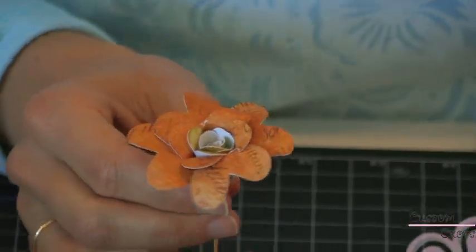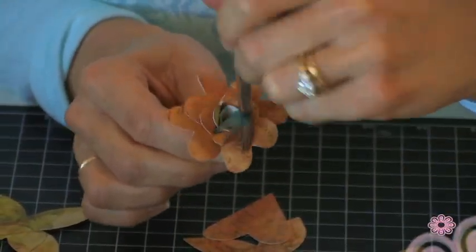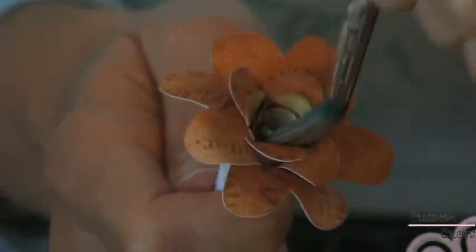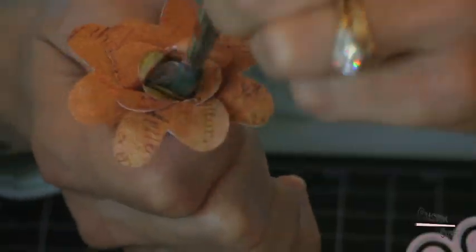We've got our flower made and we're just going to do a little bit of inking to the center to make it a little more interesting. I'm glad I have my handy dandy paintbrush because I can really get that ink in there.